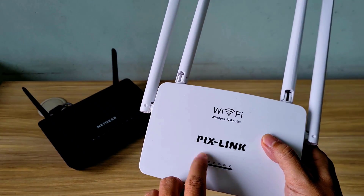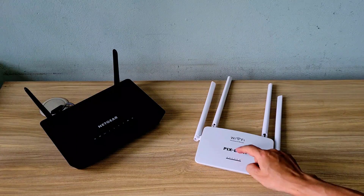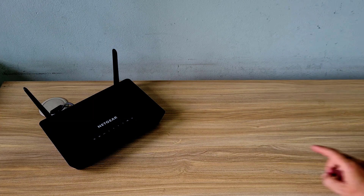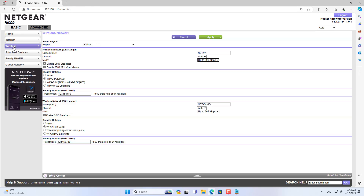Welcome to the video tutorial on how to expand Wi-Fi coverage using a PixLink router. There is something special in this video: I extend coverage without cable, by setting up the PixLink router in repeater mode.